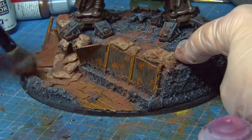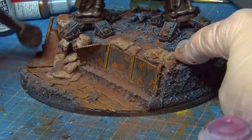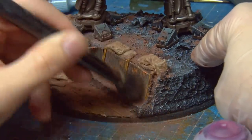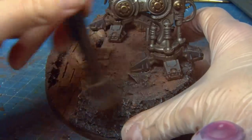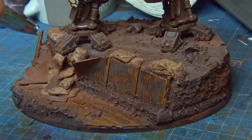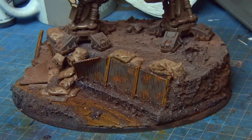Putting it all together, it was time to put those weathering pigments on the base — using a huge amount of brown weathering pigment to make this look super dirty and rubbing that up the legs of the knight. I really like the way this grounds and blends the two elements — the knight and the base — together. Once the pigment is applied I airbrushed on some airbrush thinner, which acts as a setting agent for the weathering pigment.